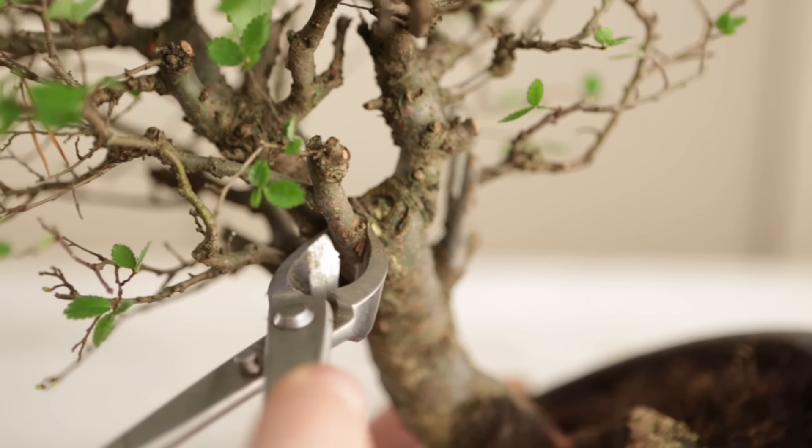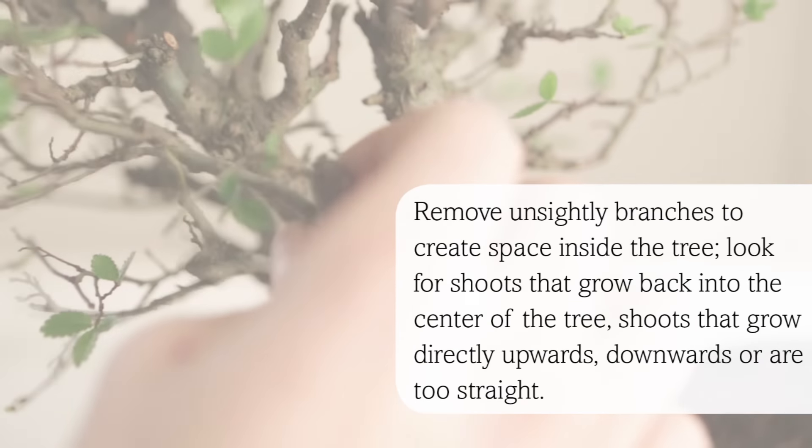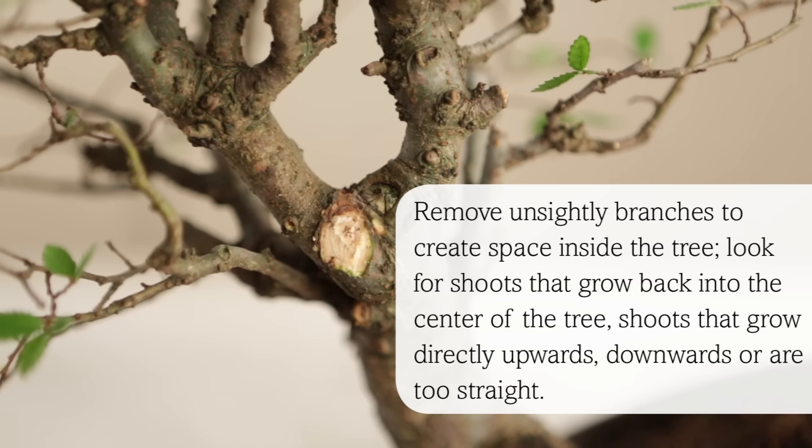Removing unsightly branches creates space inside the tree. So look for shoots that are growing back into the centre of the tree, shoots that grow directly upwards or downwards, and shoots that are too straight.